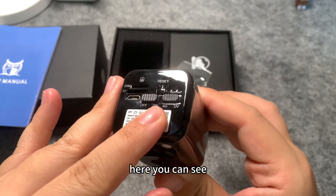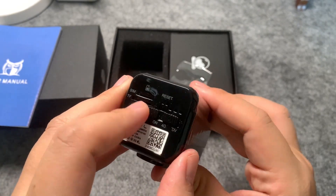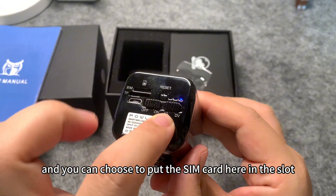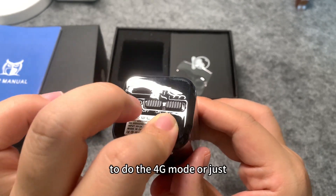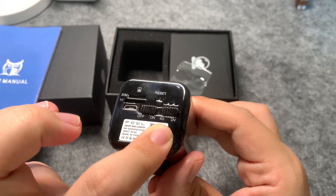Here you can see we have different modes for camera recording. Turn it on, and you can choose to put the SIM card here in the slot to do 4G mode, or just TV mode.